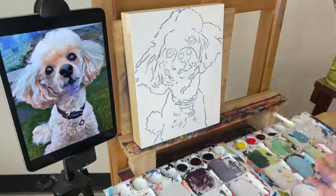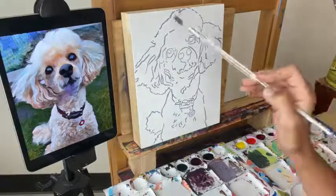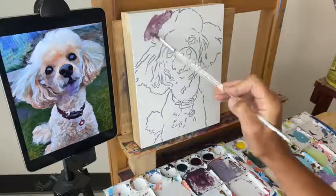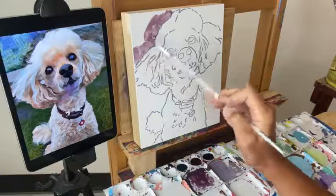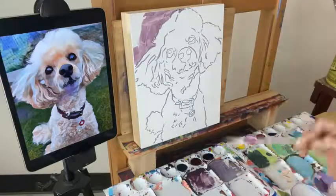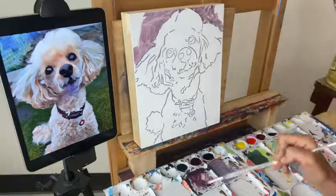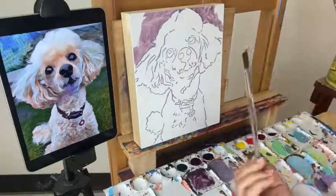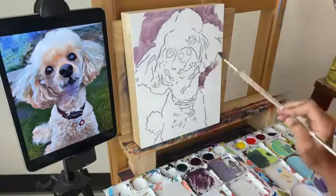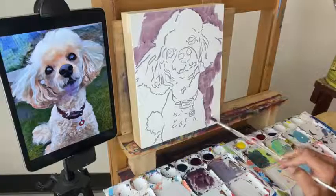Thank you guys all for joining me for this very first painting in my new studio! I'm going to start at the top left, comparing that the background is darker than the dog. I'm just going to start building up some color in the background so that this white dog will start to stand out — just comparing which side of the line is light, which side is dark. I'm using flat tip brushes, which I prefer, and I'm holding the brush really far back, which allows me to stay loose and keep it moving so I can work through this pretty quickly.